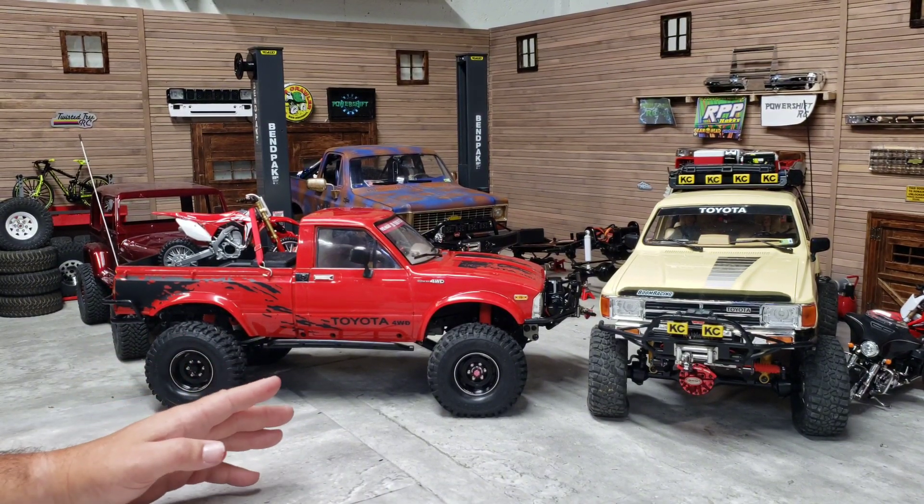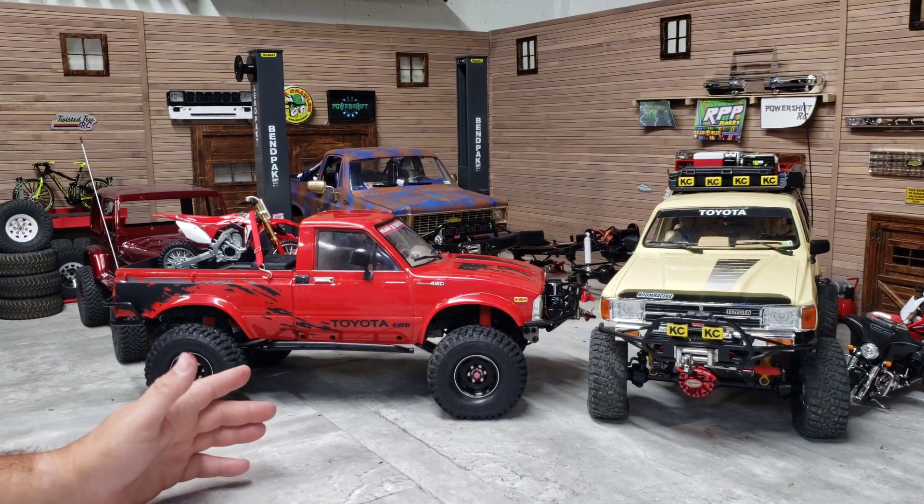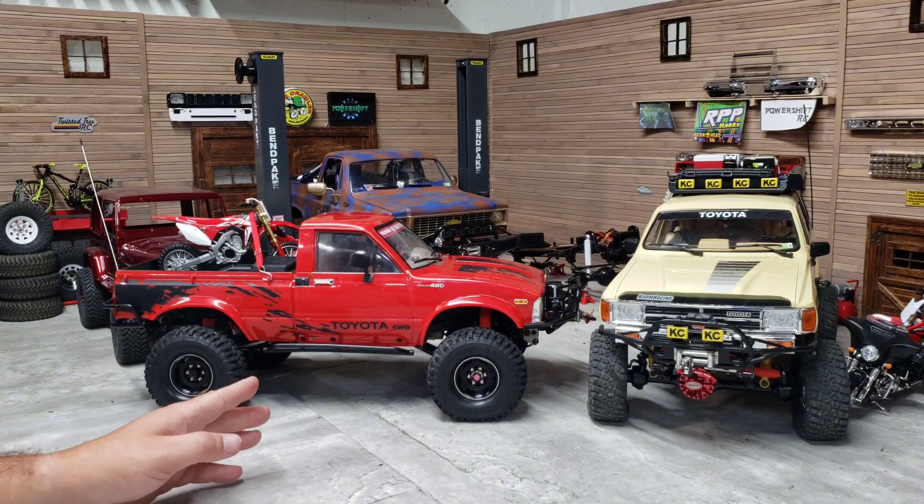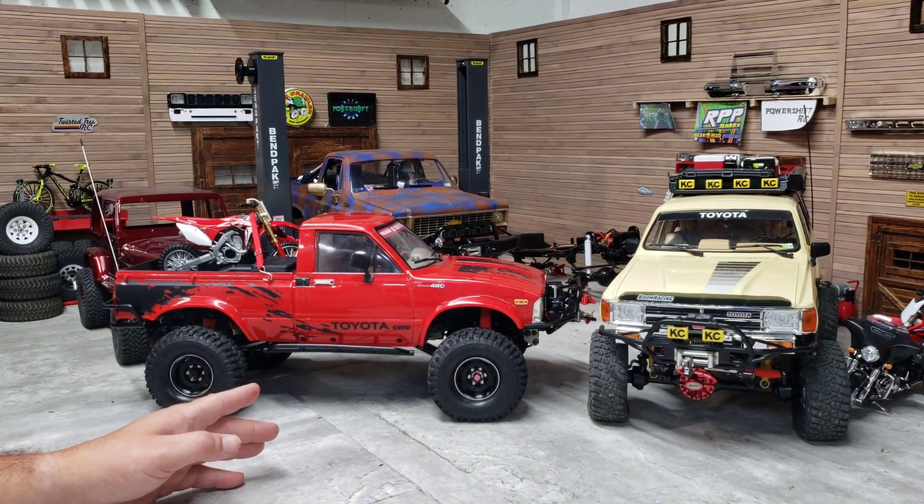You literally even with boots on can't just walk up where I was at. It's almost not quite straight up and down but a few places it is.